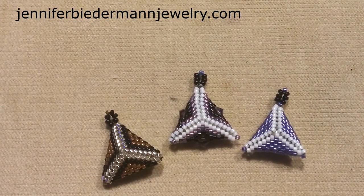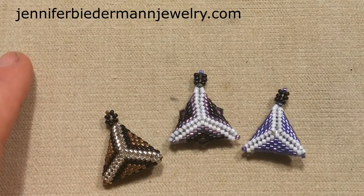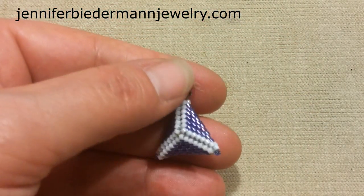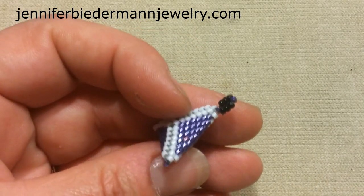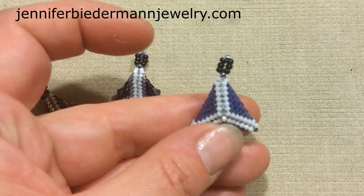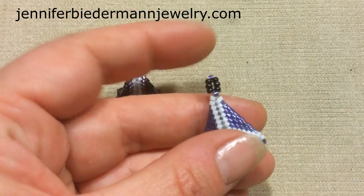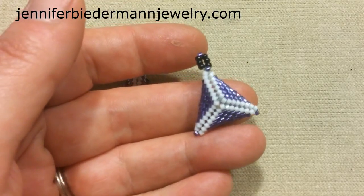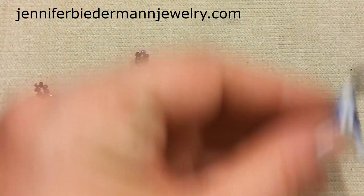Hey everyone, it's Jennifer from Jennifer Biederman Jewelry. We're doing part two of having fun with peyote. In part one of this series we made this piece right here — a simple pyramid triangle in one piece. If you haven't watched that video, go back and find it. I'll probably put a link so you can see it first.